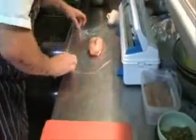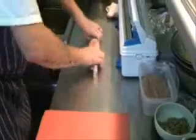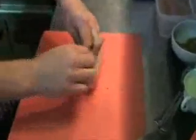Then we're going to put it in cling film. Tail end down there. Cling film tie, and we're going to roll it so it comes together. Turn it under, tie a wee knot, and there we go. Now we've got our stuffed chicken.